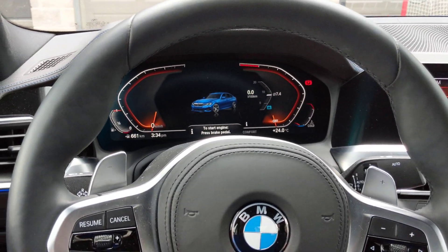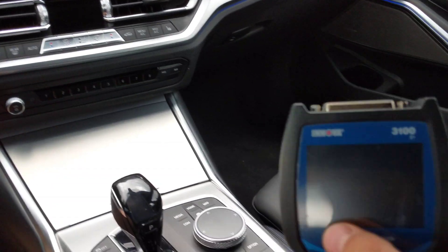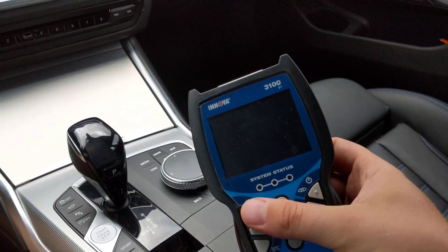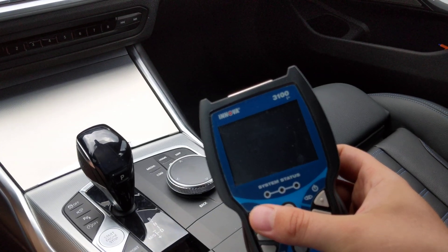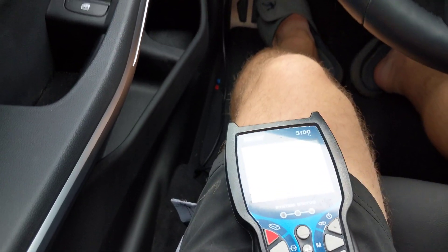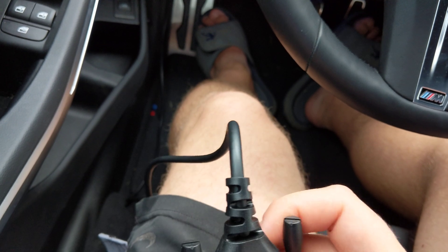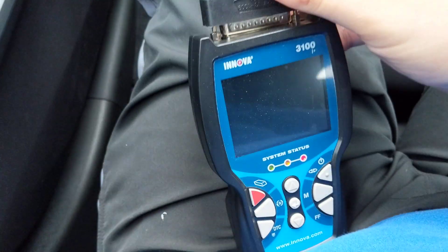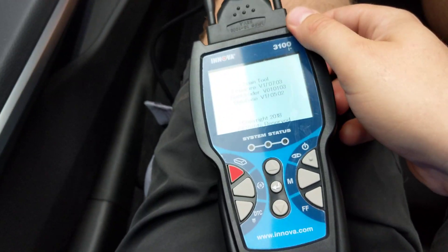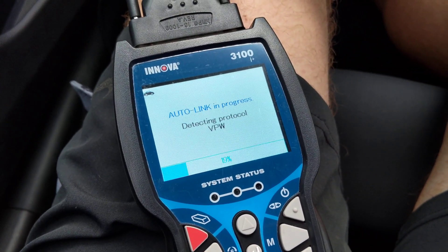So why does it matter if the radio is already playing? Well, if you have a scan tool and you want to see what's going on with the codes — any DIY stuff, any engine codes you want to clear — these things will not work. I'll show you: just plug that in, this will not work if the car is not in accessory mode.